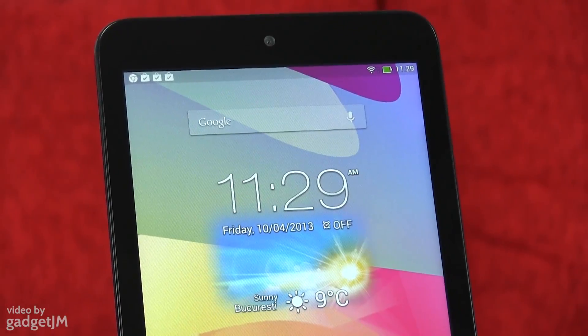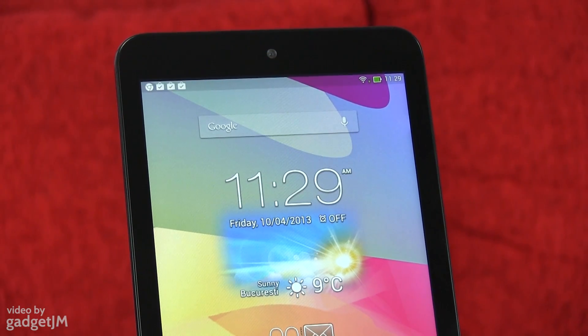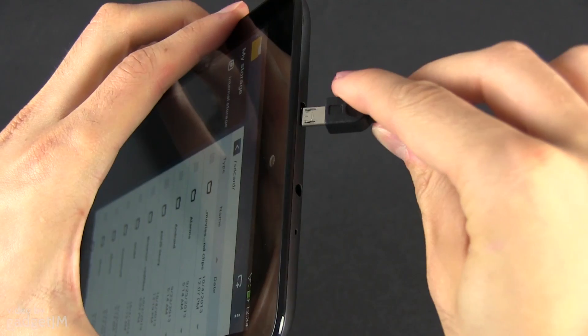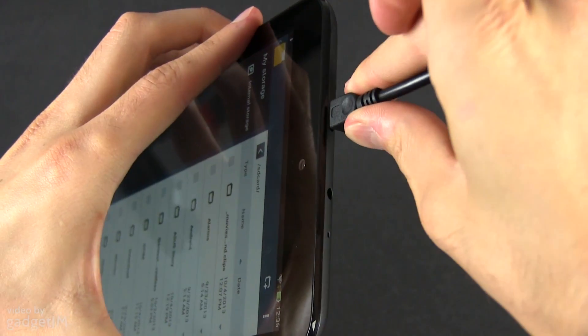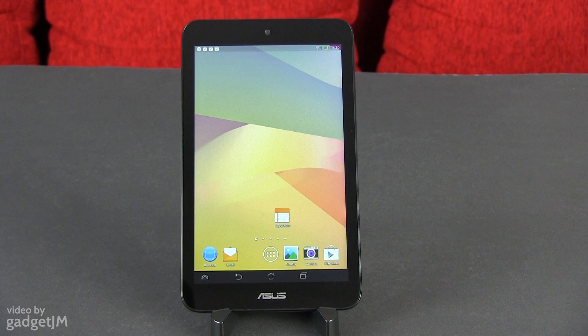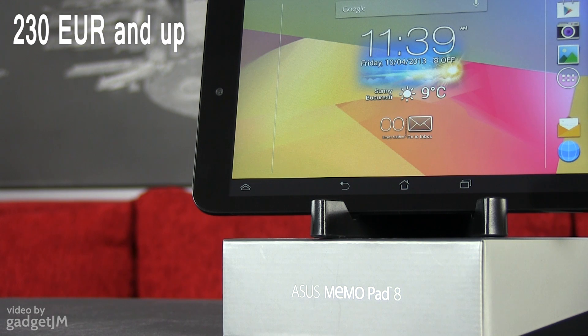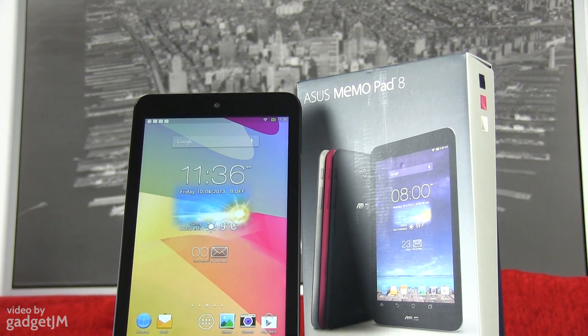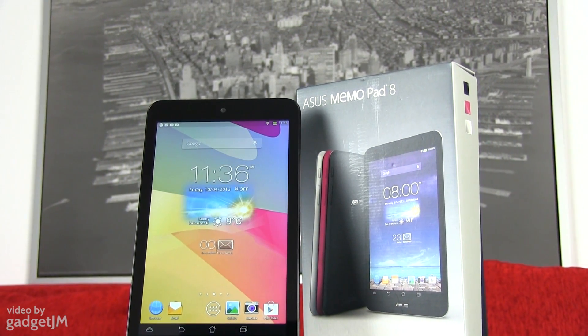All in all, the Mimopad 8 checks all the right boxes, as long as you don't have high expectations from it. The wireless chip offers good performance, even when a bit further away from the router, the microUSB port supports OTG, and there's also GPS and Bluetooth on board. But there is one important detail keeping me from declaring this a best buy: the price. As I said in the beginning, the Mimopad is affordable — and it is, for an 8-incher — starting at about 230 to 250 euros. But that's pretty much how much the 2013 version of the Nexus 7 sells for as well. So as a potential buyer, you get to choose between these two, and the Mimopad has only one major thing on its side: the larger screen.